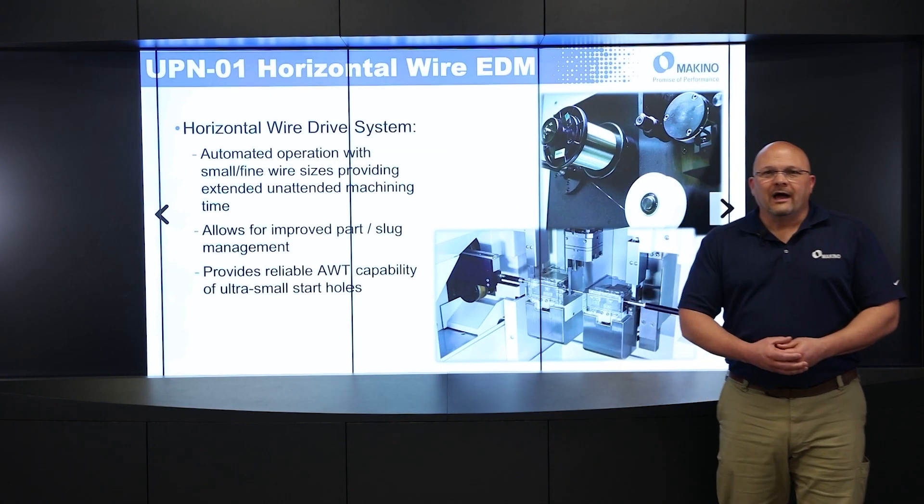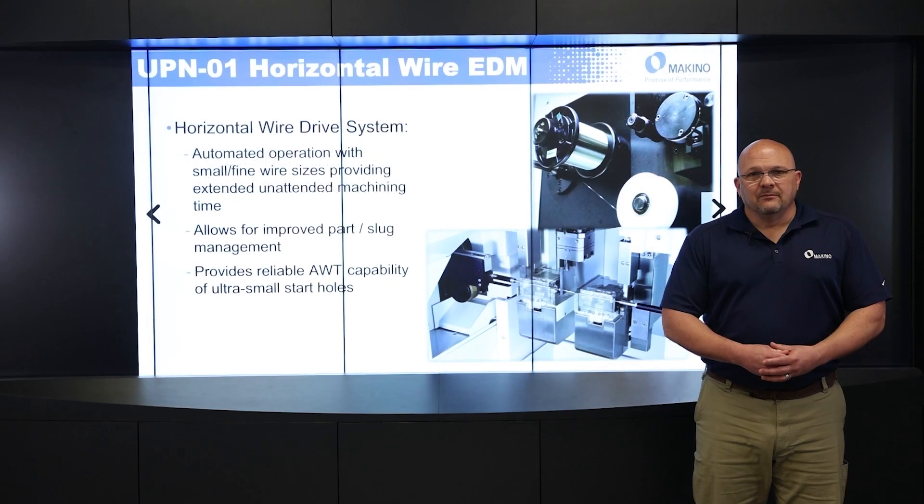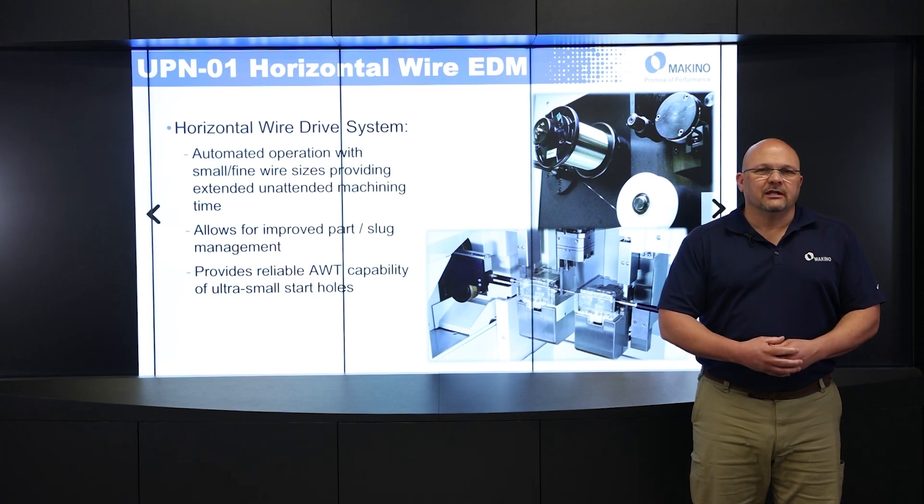So first, why a horizontal wire drive system? It's very unique to Makino. This machine is designed for micro machining — machining very small parts, and for some production of small parts as well. That horizontal wire drive system really enhances the automation capability of this machine and makes it much easier when we're using those fine wires. It also improves part and slug management because the part is being held in a chuck, which really makes the management of the slugs much easier.